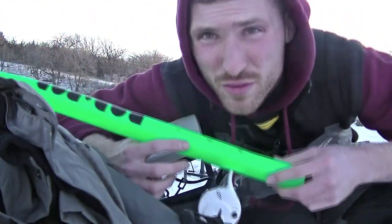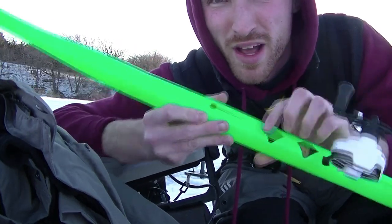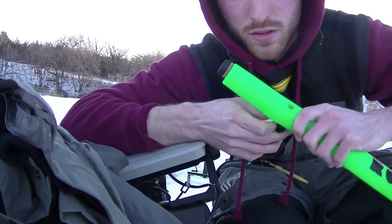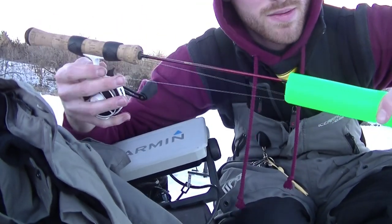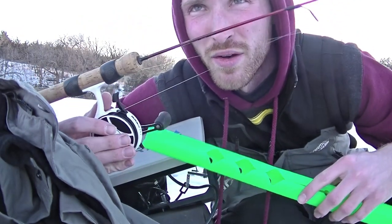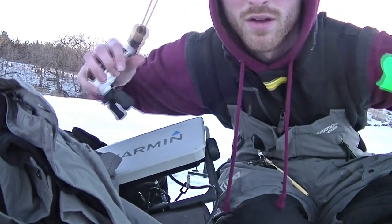These rod pods are super nice because there are different notches for different length rods. All you do is slide your rod in, and it keeps everything super nice and protected in your car. I travel in my car, so this is a great way to do it. Now my rod's safe when I'm done for the day.